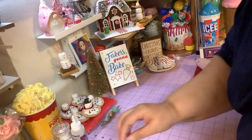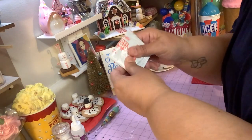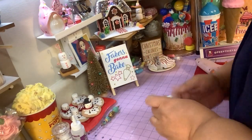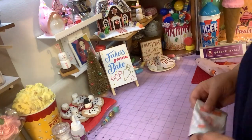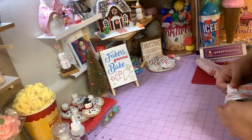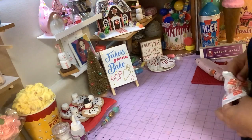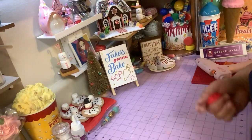I got a small packet — I already used some of it — from Dollar Tree that we're going to use. And I did use a couple of things I'll show you in a minute. So basically we're going to use this model magic and I'm going to show you right now.